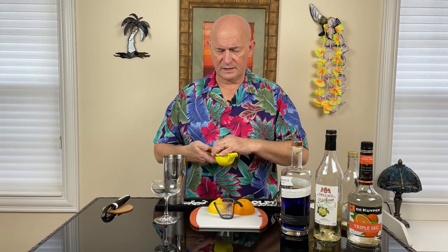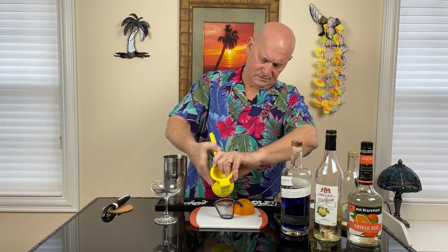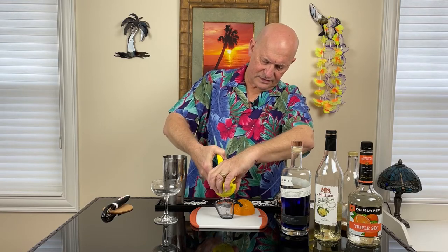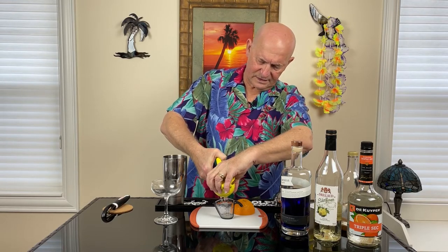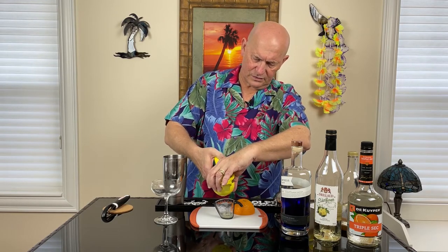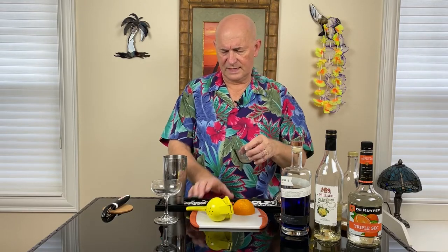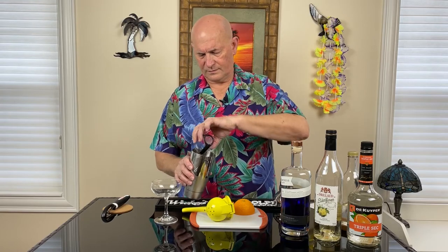Now, you saw in a recent video when I did my mocktails I did use a pre-packaged lemon juice. However, real fresh lemon juice is always superior — it's going to give you a better flavor. It doesn't take much to get a half an ounce. I usually can get about two ounces of juice out of a single fresh lemon. There's my half.